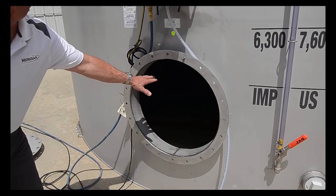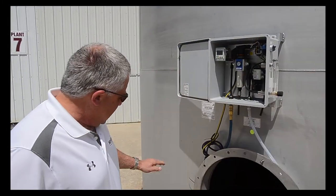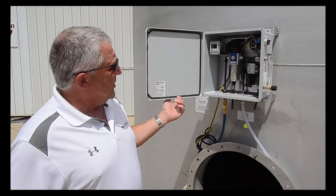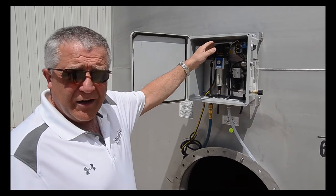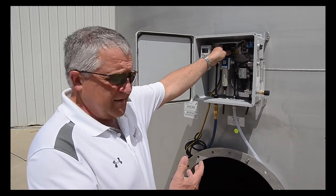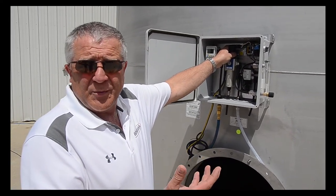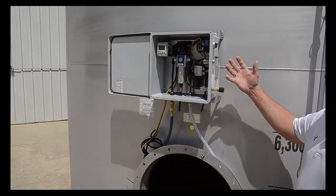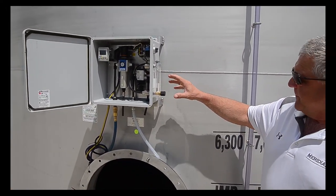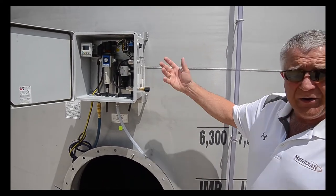We have four pods for the air mix. Here's the control panel, which I will give you a brief overview. You supply air — about 90 pounds — to the regulator. Depending on the intervals you want to mix the product, 90 pounds of air supplied by a 2 to 5 horsepower farm air compressor should be sufficient. You set this regulator to 90 pounds, and set the CFM to between 8 and 10 depending on the volume of air and the size of bubbles you want from the air mix.